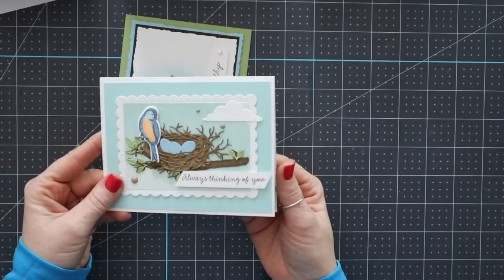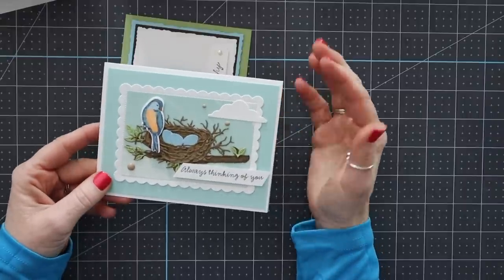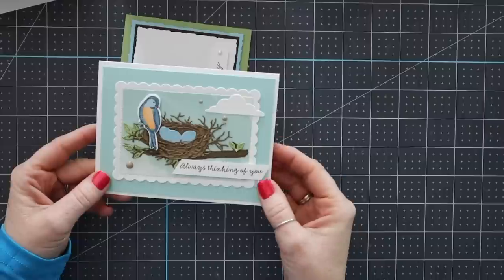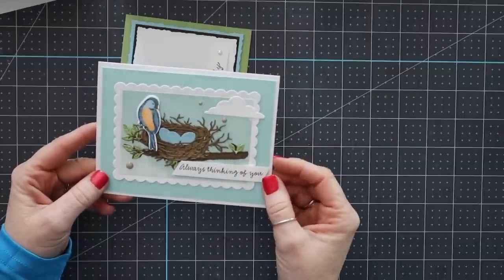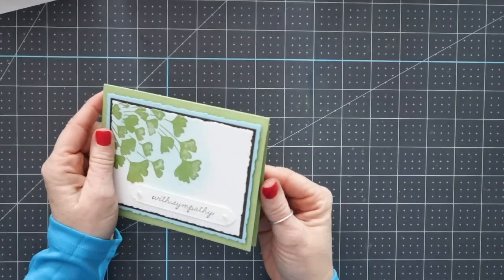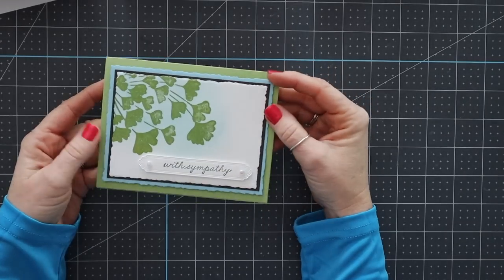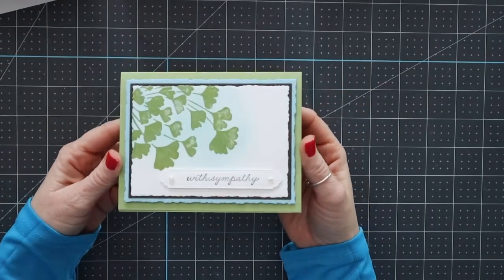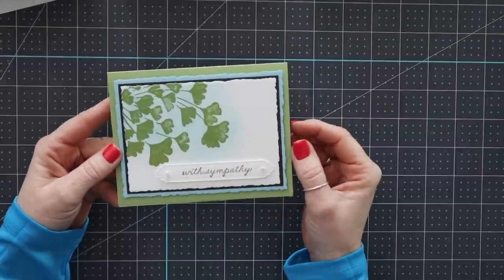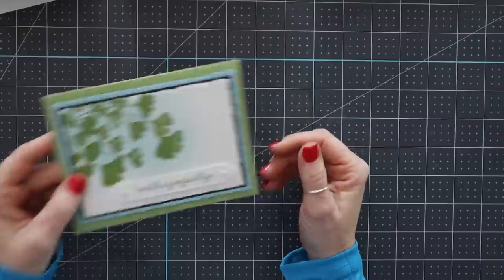This one is by Jeanette Swain, and I just think it is gorgeous — absolutely beautifully done. So much intricate die cutting here, layered beautifully, the bird is colored. 'Always thinking of you.' It's just stunning. This one is a sympathy card by Miss Sandy Carlson. 'Sending hope and peace.' It's a with sympathy card. I actually think I'm going to be using this card very soon — we have a team member who recently lost her son, and I think I'm going to send her this card because it's just beautiful.